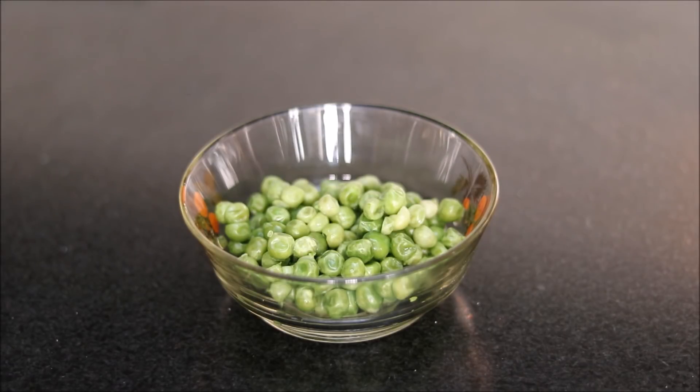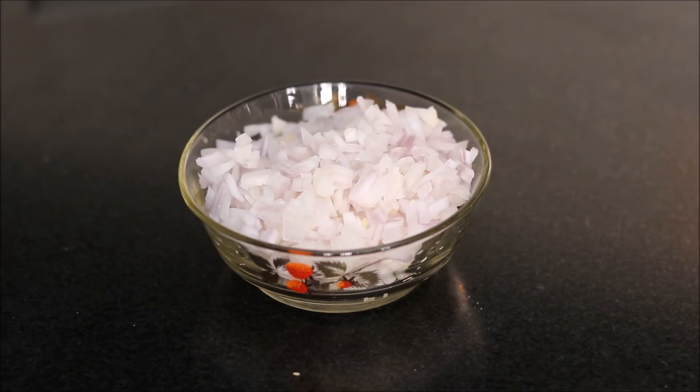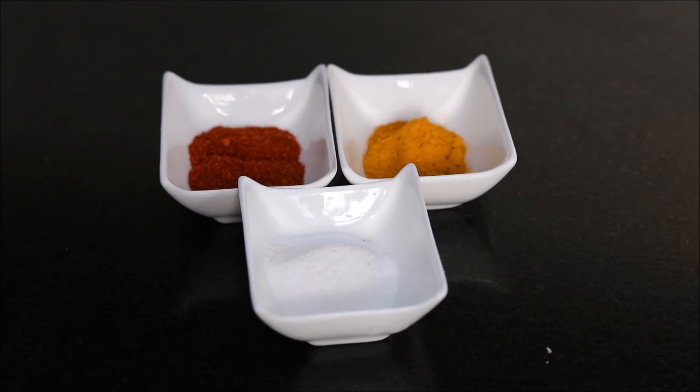Then we will use half a cup of green peas, one cup of tomato puree, one cup of finely chopped onions, half a teaspoon each of chopped ginger and garlic, one teaspoon of cumin seeds or zeera, and our usual spices like salt, red chilli powder, and turmeric powder.